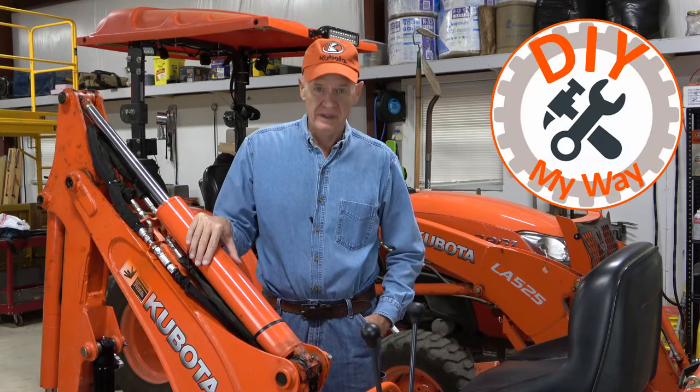Welcome back to DIY My Way and the third and final part of my backhoe thumb hydraulification. If you haven't watched parts one and two, I highly recommend you watch those first because jumping into the middle of the last segment isn't going to make a lot of sense. In this final installment, I'm going to make modifications to the thumb itself, remount the cylinder, connect the short hoses, do initial testing, do the full electrical work, and then some field testing.